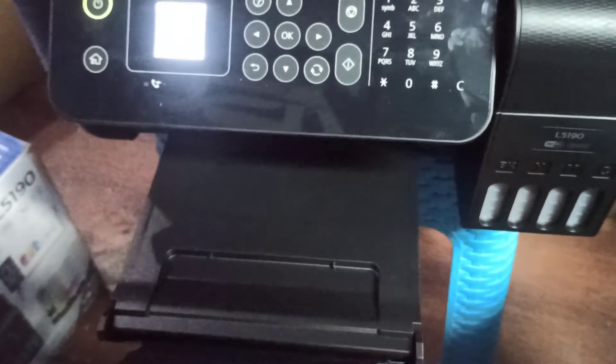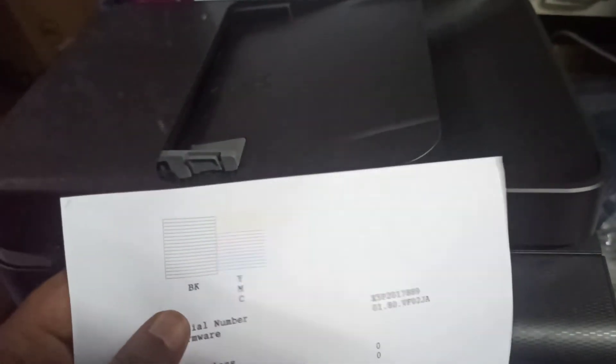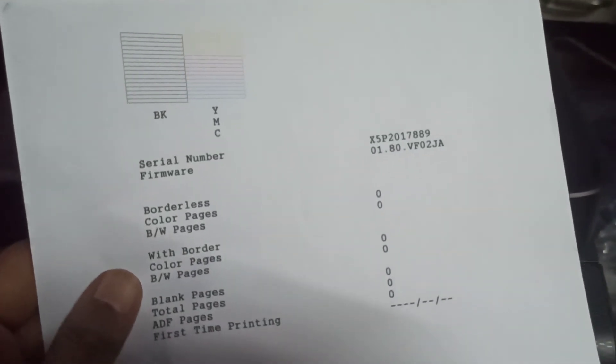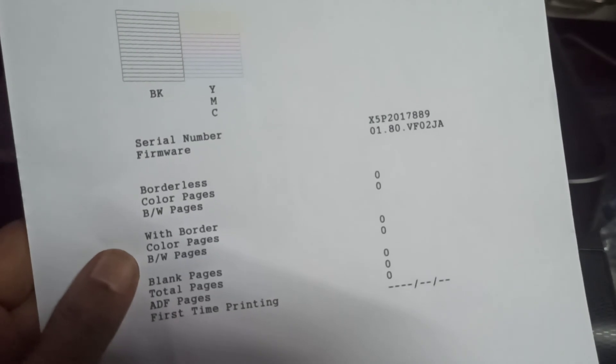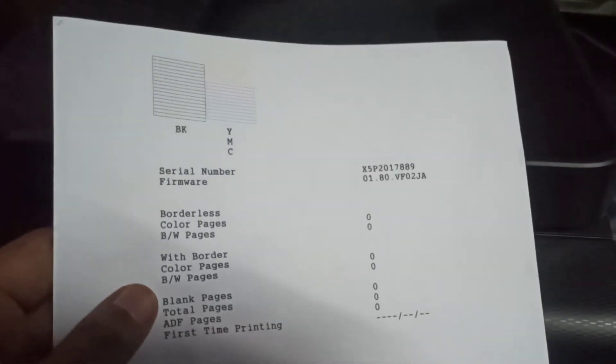The printer is very fast. This is a test pin. I am going to remove the head cleaning. I will show you how to use the printer for 4 jacks.